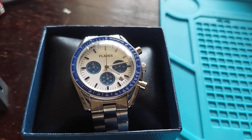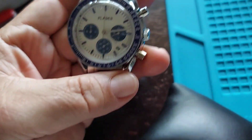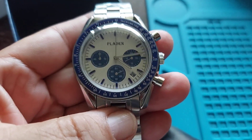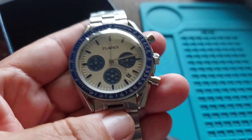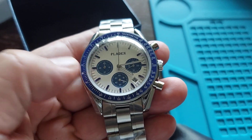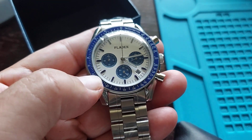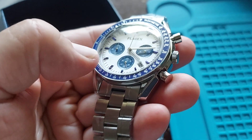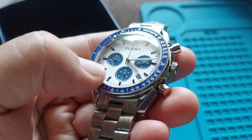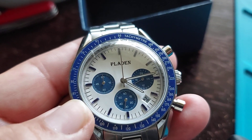The watch is called the Snoopy because it matches the real Speedmaster from Omega in terms of color. It's got blue sub-dials in the registers, a blue bezel on the outer part of the dial, a domed mineral crystal, and a white dial with blue hour markers.